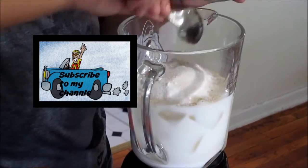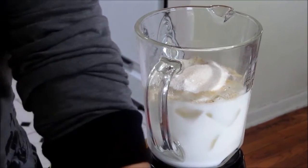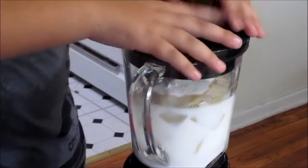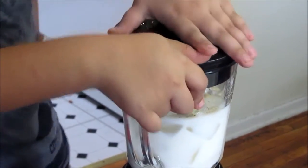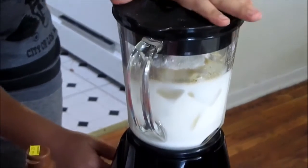Now add three tablespoons of sugar — one, two, and three. After putting in the sugar, close the blender and start to blend it. We're going to put it on setting three.